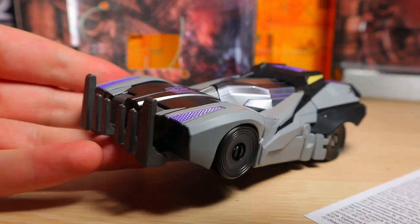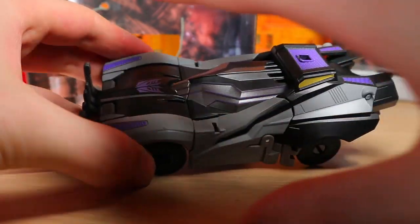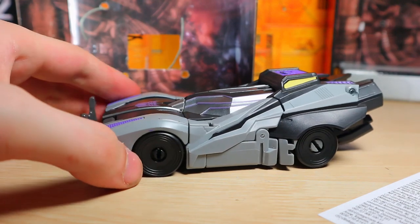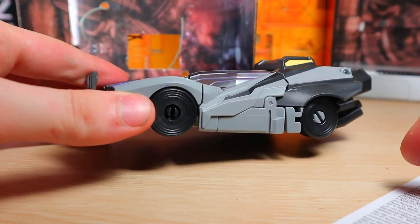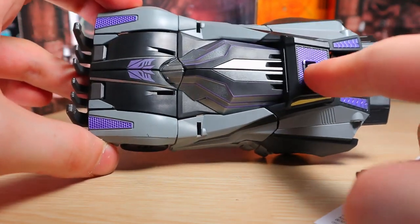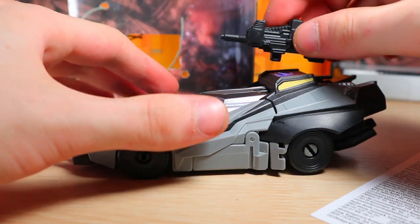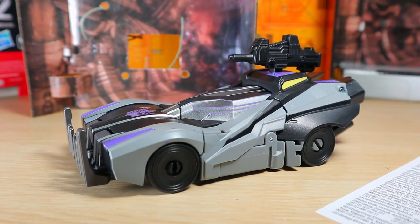So with that I will transform him. Okay, I see what they're cooking up — this alt mode is fantastic! I love the front bumper; it kind of reminds me of the movie version, and just the lines, the details, the paint, the purple, the yellows — oh, that looks fantastic. The only complaint I have about this mode is the wheels have no paint. Also, I chipped this when trying to unplug it. But we can plug the gun on top and that looks pretty good.